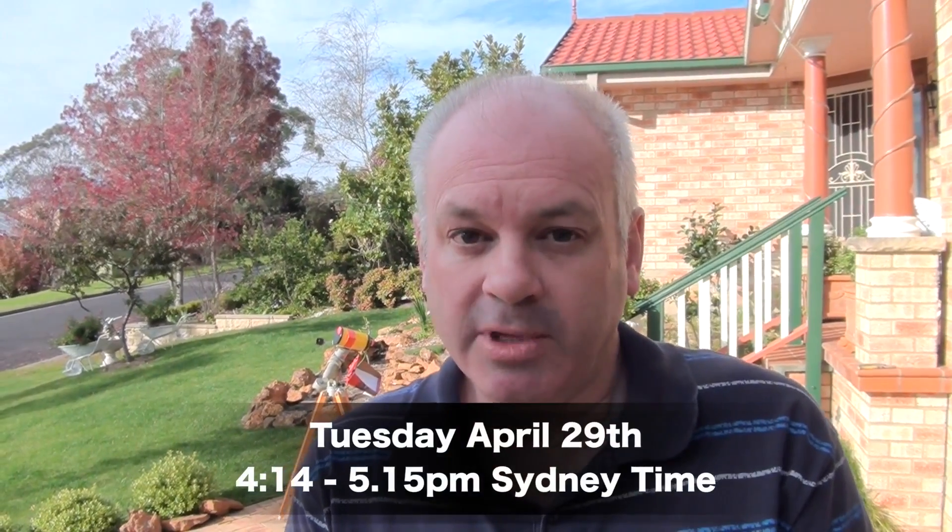In the Sydney area on the east coast, we only really get to see the beginning of the eclipse. It'll start at about quarter past four in the afternoon, and the sun will set at about quarter past five, which is around the time of maximum eclipse. Only about half of the diameter of the sun will be covered by the moon, and we miss the rest because the sun sets. In Western Australia, more of the eclipse will be visible.